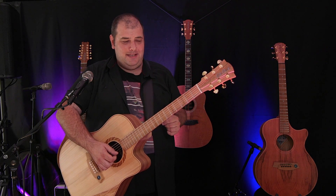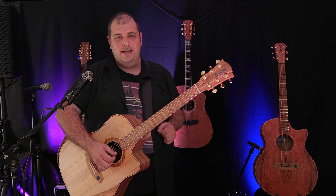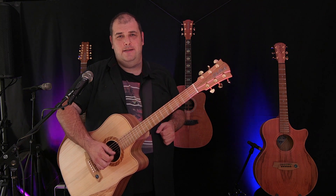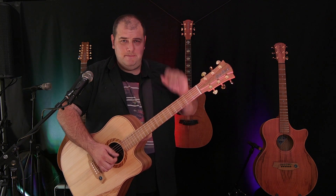Anyway, that's the Cole Clark three-way pickup system. It's in all the two and three series guitars. We're going to make some more videos while we're here at Folk Alliance. Hope you enjoyed that. See you shortly.